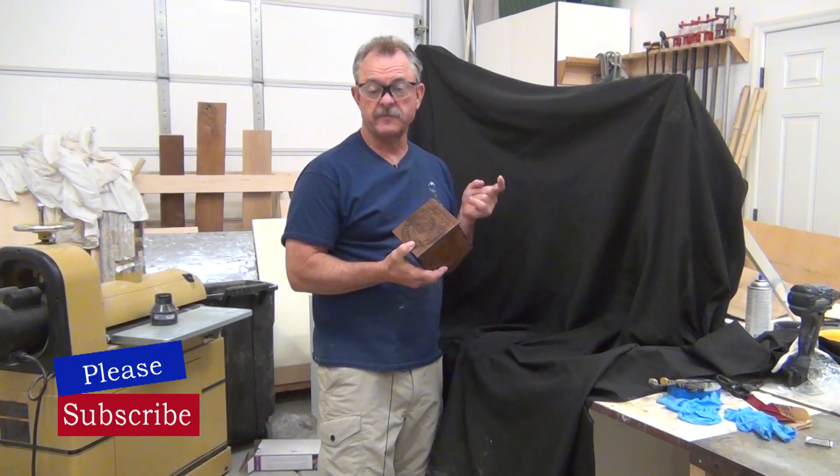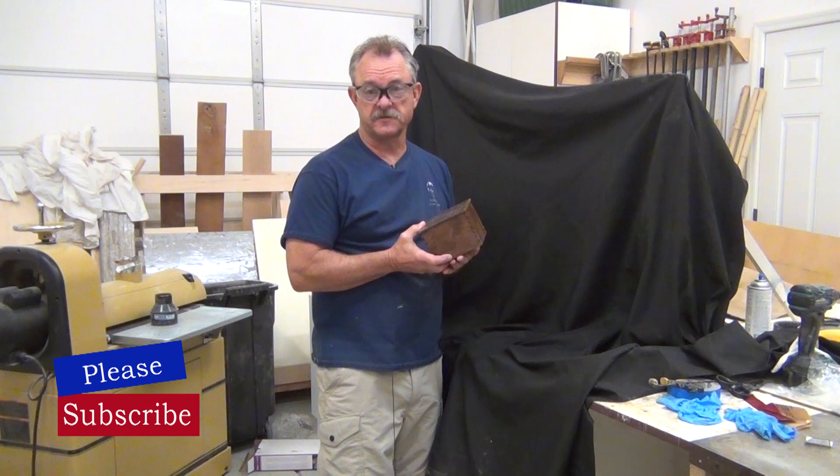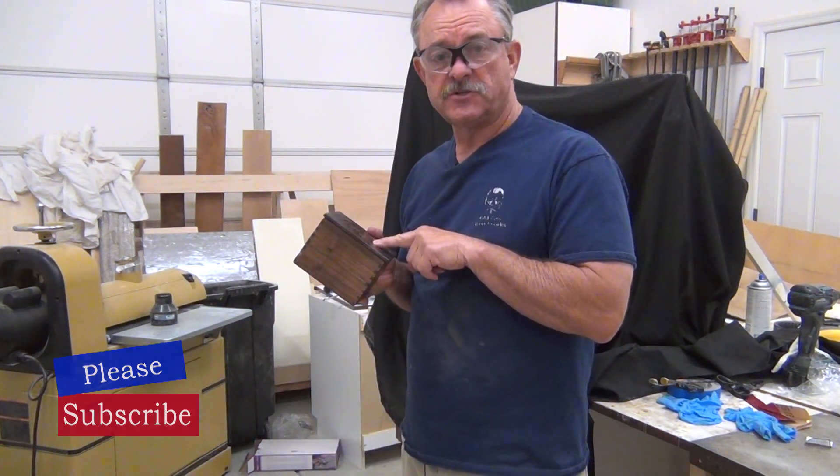If this is your first time to the channel, we sure would appreciate it if you subscribe and hit the bell notification so you don't miss anything. But that'll do it for now — we'll see you on our next video.